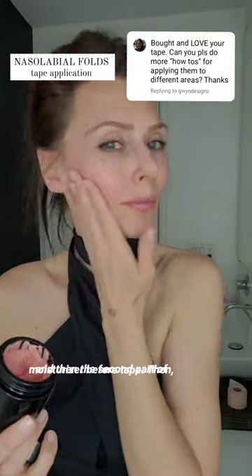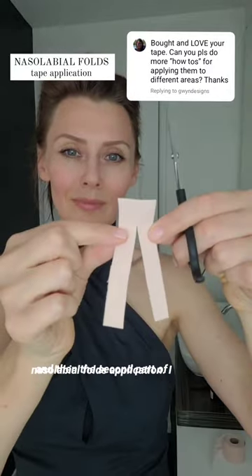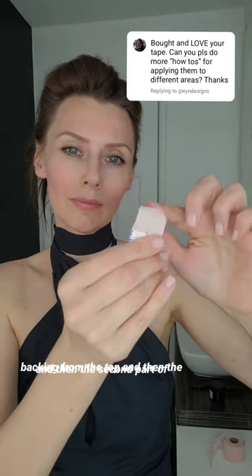Step number one: we always apply moisturizer before tape. Then we measure and cut the tape — this is how we cut it for the nasolabial folds application. I like to round my corners. Remove the backing from the top.